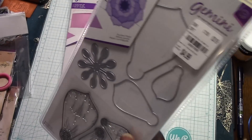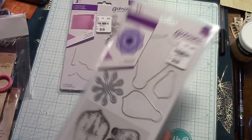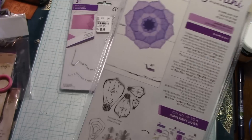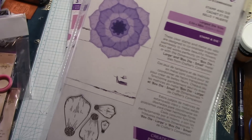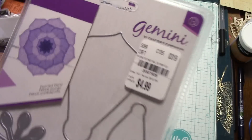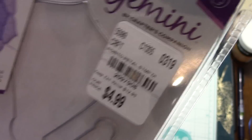This one is called Pointed Petals. Those are the stamps — you can either use them together or make three different sizes, whatever you're doing. The SKU for that is 2097908.